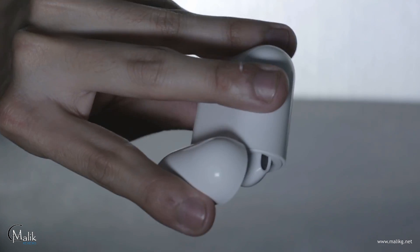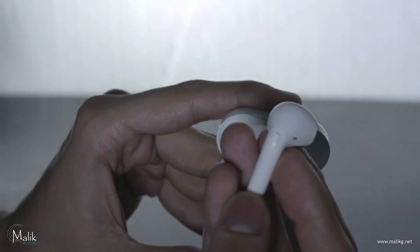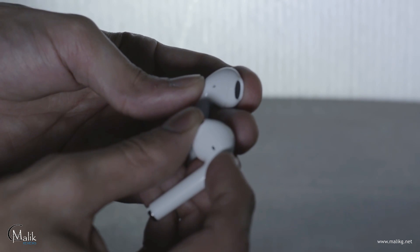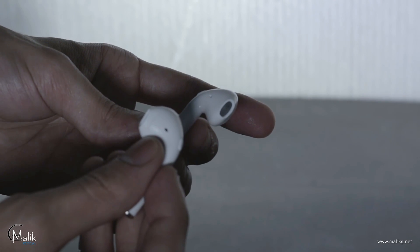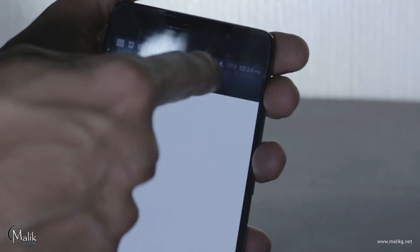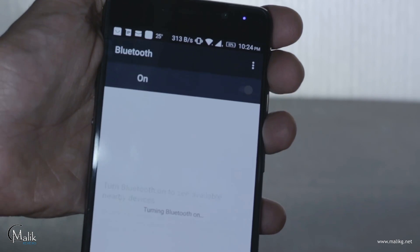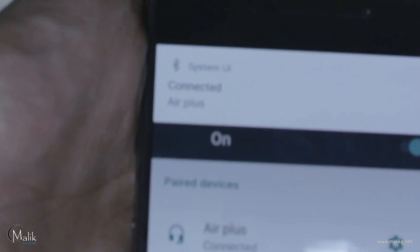Syncing the Padier Mini is really easy — just turn on these by pressing the buttons together and both will be paired to each other. Then turn on the Bluetooth on your phone; it will show 'Air Plus' in the selection list. Just tap on that and your phone will be paired to the Mini X1.